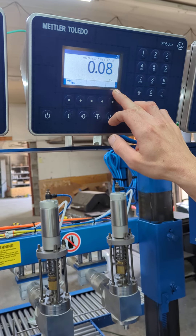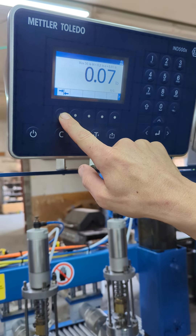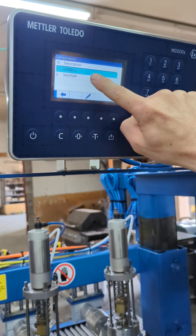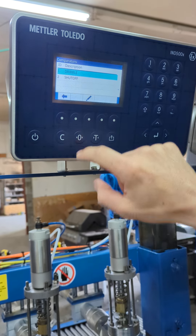On your bottom screen you'll see your comparator app — click that. Here you're going to have dribble and shutoff: set point one is going to be dribble, and set point two is going to be shutoff.